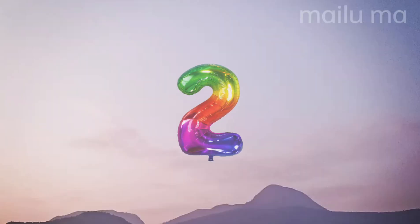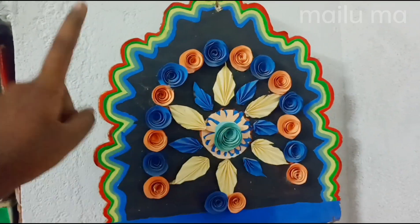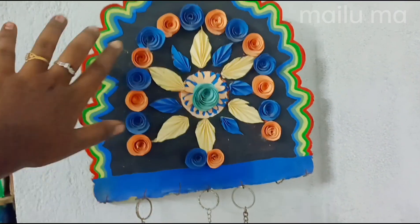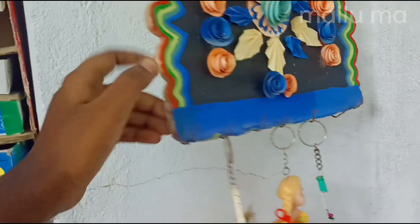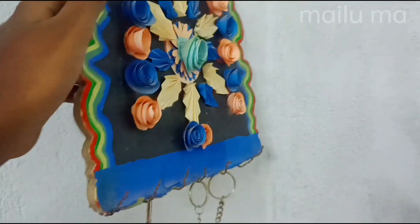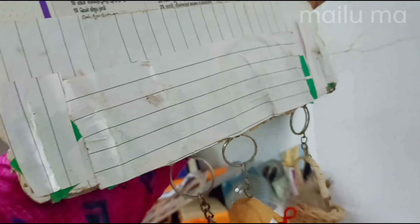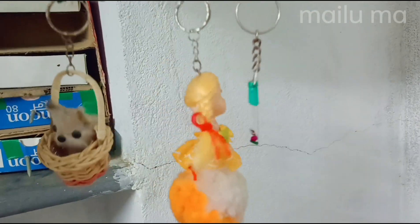The model is a key holder. It is a silver cloth, and it is made into a keychain. I am going to show you the paper.